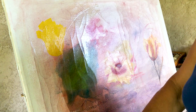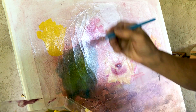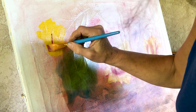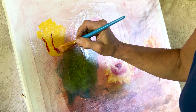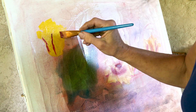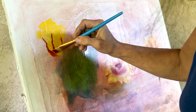Now we're going to use alizarin crimson. I have to put a little bit of red here, because there will be a flower coming this way. There is one in the middle — the petal — and there could be one around here. Then let me put a little bit on the bottom part.